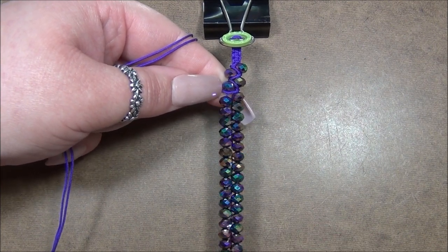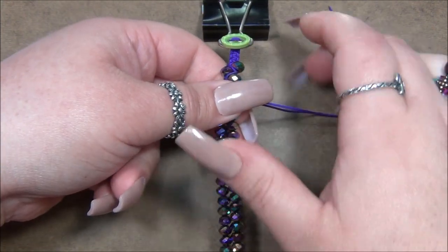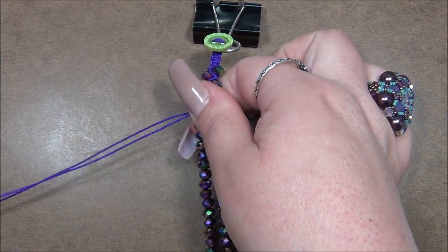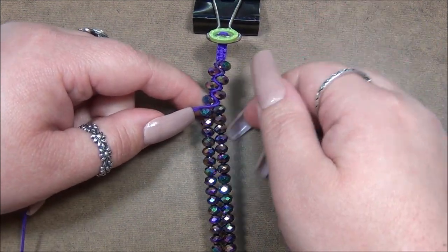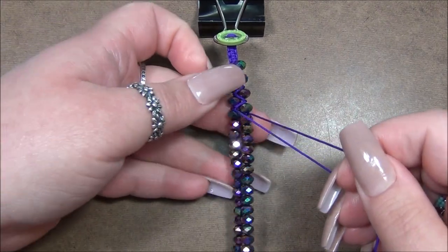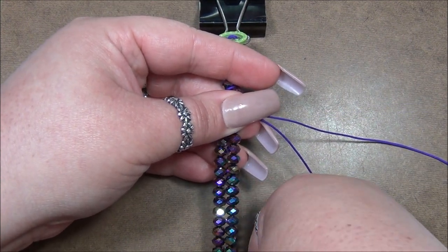Continue twisting and wrapping: twist the two long cords, come to the right side, and pull snug so the cords pop in between the beads. On the third bead, twist again and come to the left side by wrapping diagonally. You may need to slide your bead stopper down about a quarter inch at a time as you go to maintain good tension. The key is keeping the cords sitting right in between those beads.